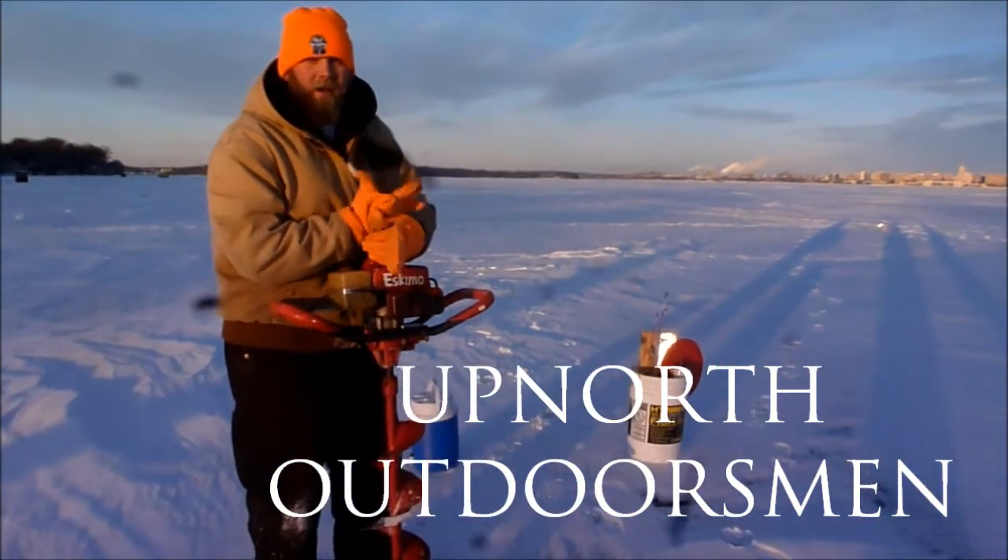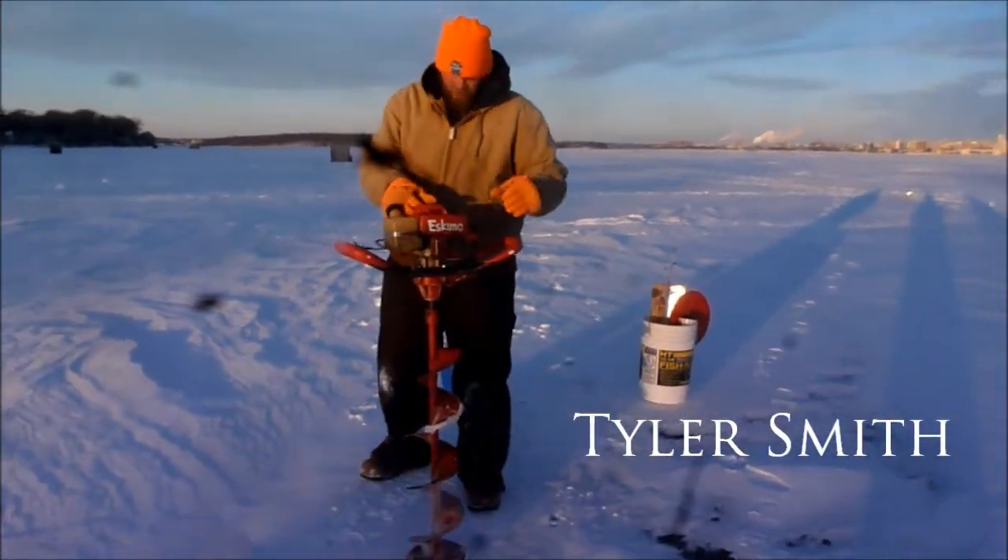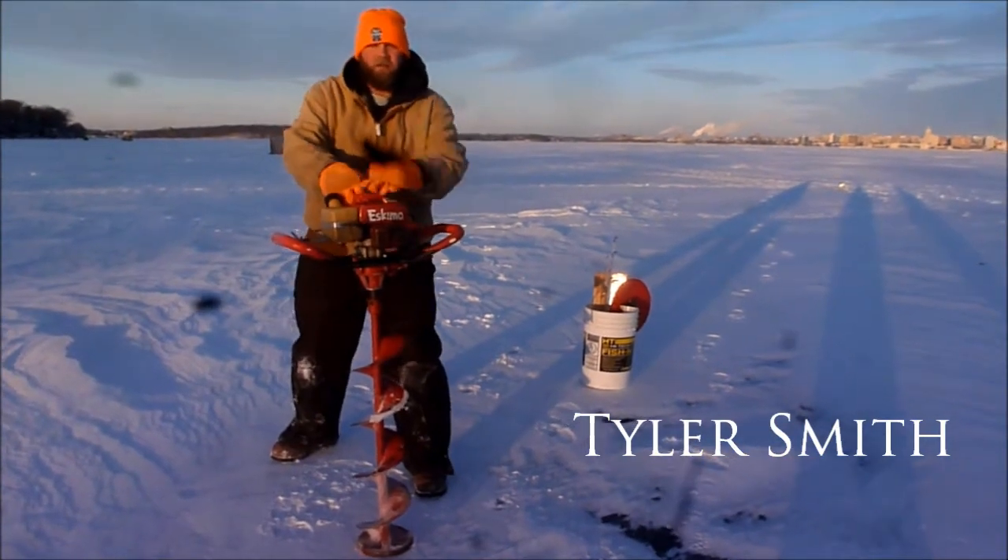Welcome back to Up North Outdoors — little party today, I am your host Tyler Smith, cutting some holes here and getting ready to bring in the slob.